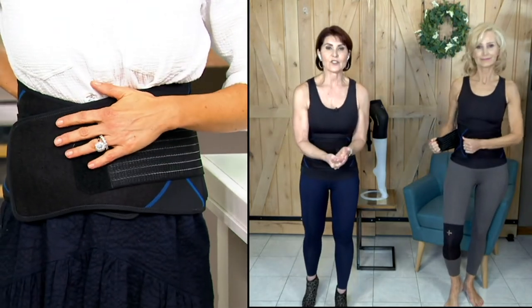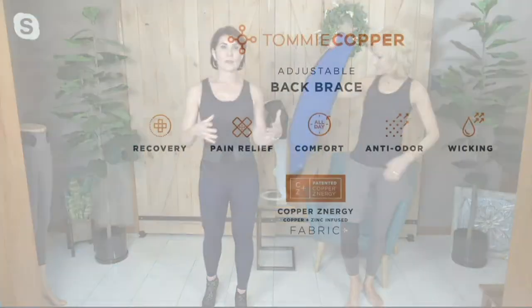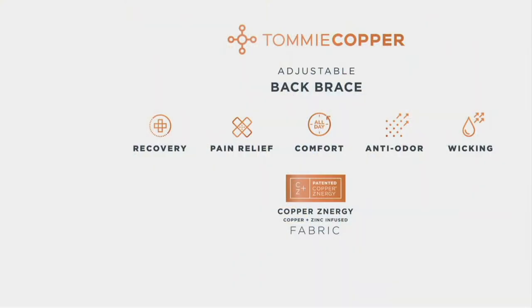Because we keep talking about compression — what compression does is improve circulation and give you that support that helps with recovery. Recovery of the soreness, the stiffness, whatever you've got going on — it'll help you recover quicker. And it's hard at QVC to say we will help you with your pain, but we can say it here. So if you're in pain, try the back brace. We can help you with the pain.